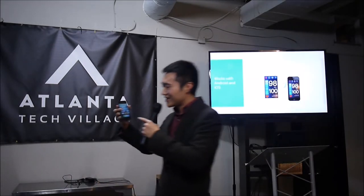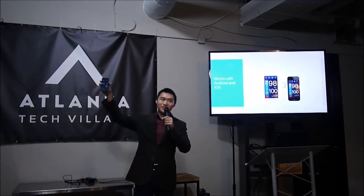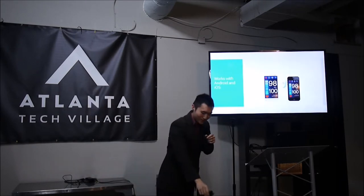I have an iPhone right here, and we also have the same app available for iPhone. That was a Samsung S4, and this is an iPhone — we have these apps available right now.